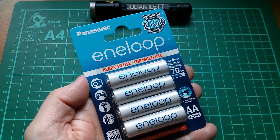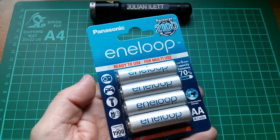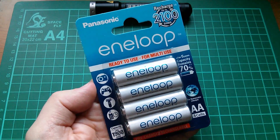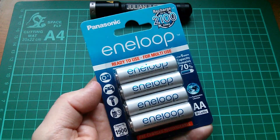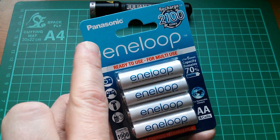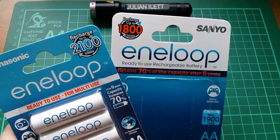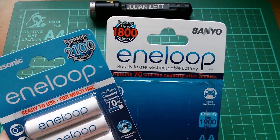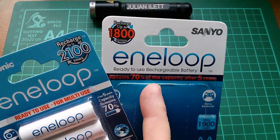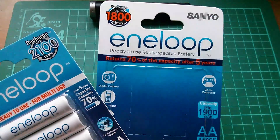Good morning all. I thought I'd do a quick show and tell of one of my Christmas presents. This Christmas present I had to buy myself because it had to be very specifically Panasonic Eneloop 4th generation. I couldn't possibly have let anyone else buy these for me because they would almost certainly have bought me Sanyo Eneloop 3rd generation cells, and I've already got those.